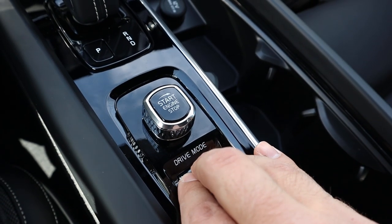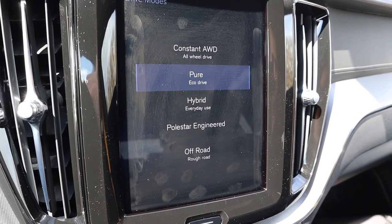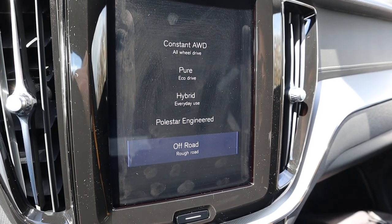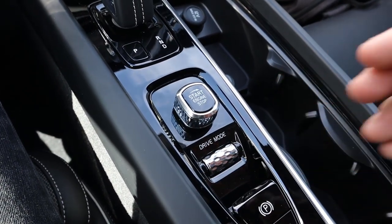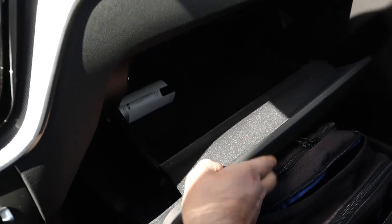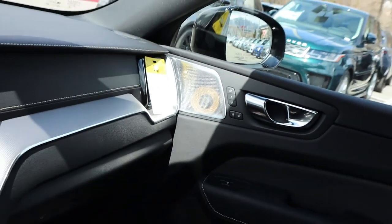The drive modes include: constant all-wheel drive, Pure (eco mode, most economical, engine off automatically), Hybrid for everyday use, Polestar Engineered for sporty driving (turns the engine back on), and Off-Road mode listed as 'Rough Road' which is pretty funny. In the center console there's nice stitching and rubber trim inside with a couple USB ports. The glove box has nice felt lining and trim stitching throughout, and the speaker looks really nice.